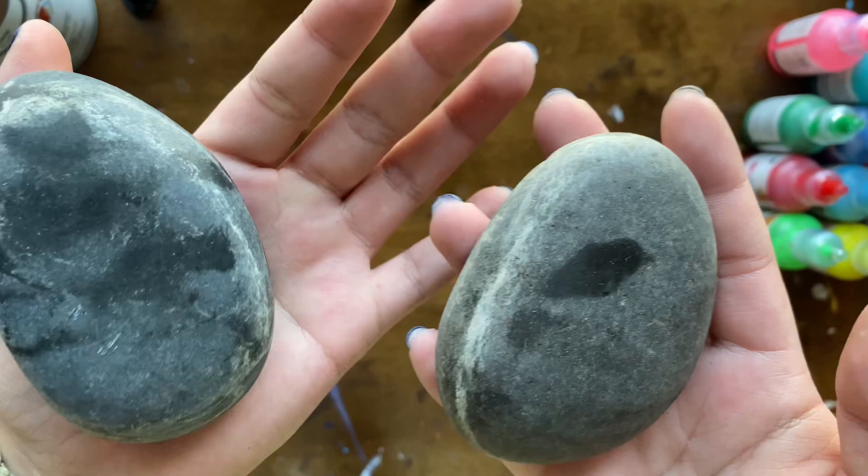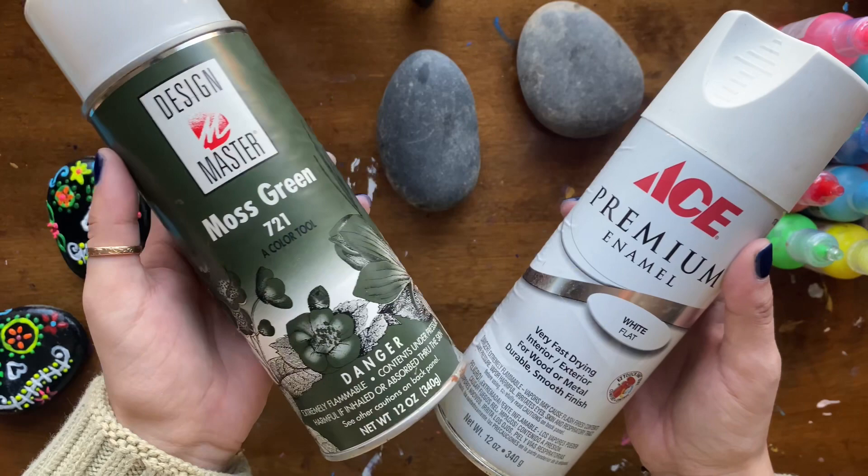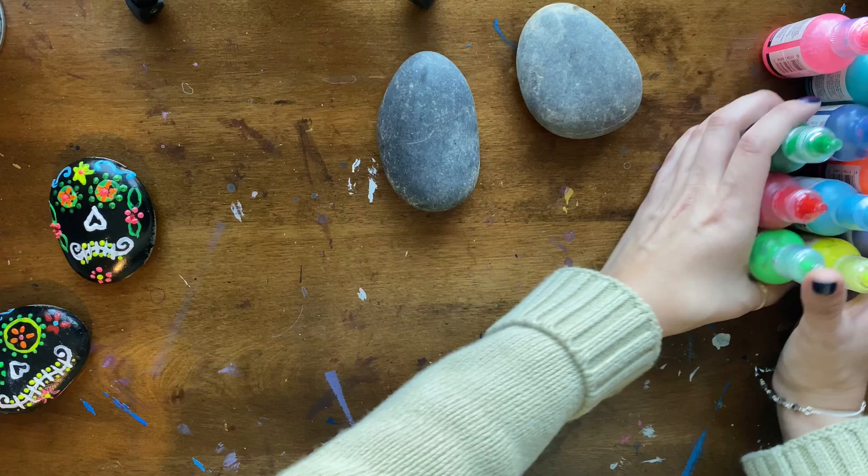Another material that I'll be using is spray paint. I decided we can use either color — those ones were black, but I'm going to choose white and moss green today just so it'd be easier to show how to prepare for them.